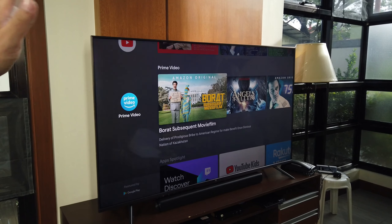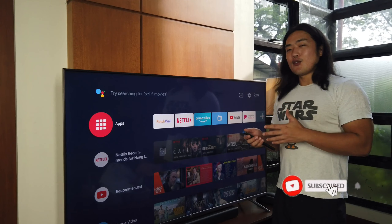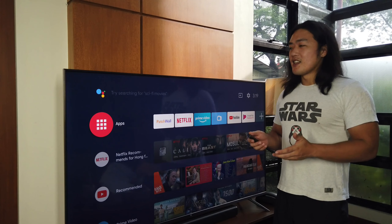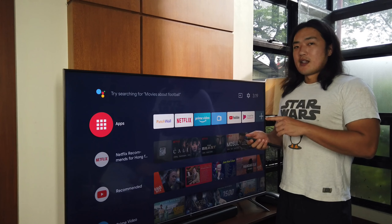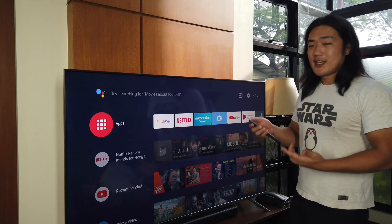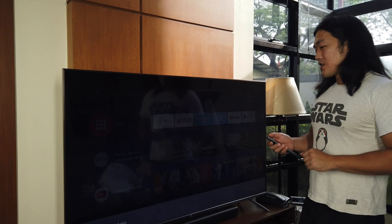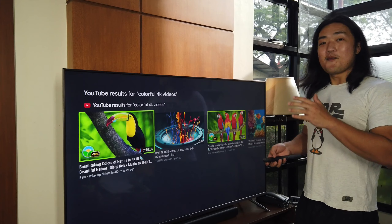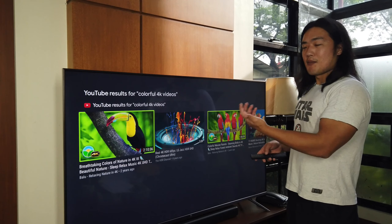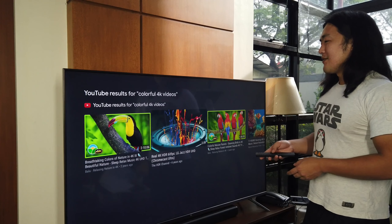Let's test what the image quality looks like — let's play a sample video. This is what I like about the Google Assistant compared to other voice assistants on other TV brands — it's very accurate. So let's search for a video to test the colors and see how good the image quality is. Let's search using Google Assistant: colorful 4K videos. And it's so fast — because there's a built-in processor in this TV. It pulls up search results much faster compared to our previous LG TV.